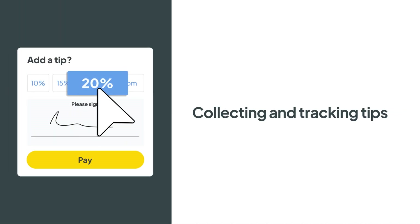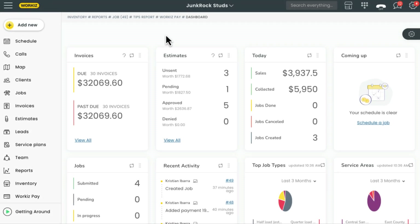Hey there, service pros! This is Christian from the Workiz product team. In this video, we're going to talk about how to collect and track tips in Workiz. Let's get started.